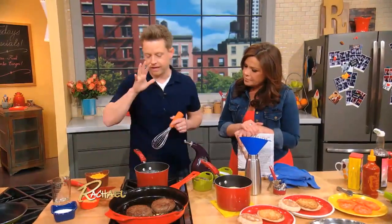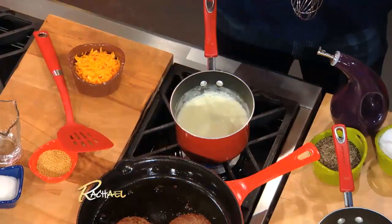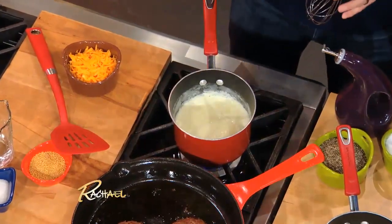Our burger's cooking away, but the really interesting element to this is a homemade cheese sauce — a cheese wizard sauce, if you will.